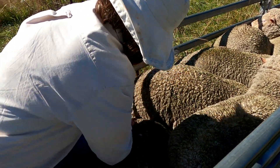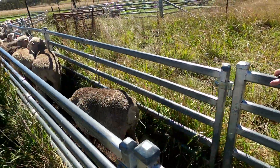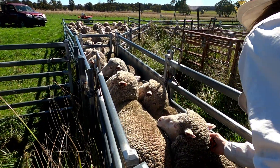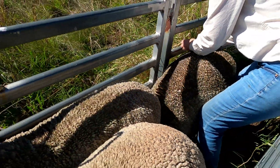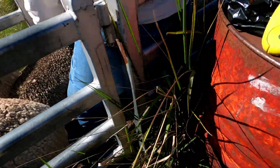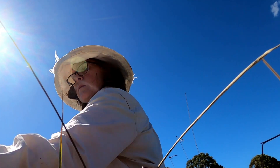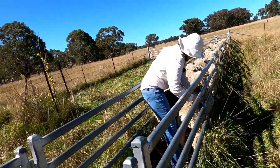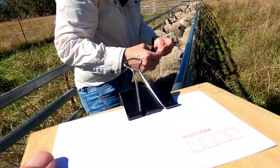Hard to read the numbers too. This one ducked out underneath. 224. 224 — very mobile this one. What's the number on this one? 320. What a longer staple that one.